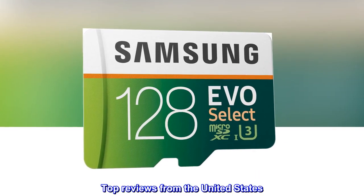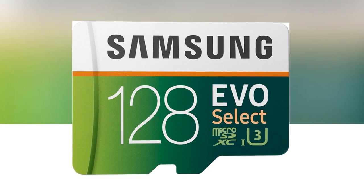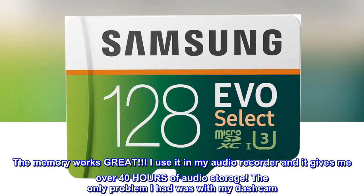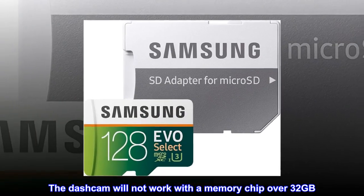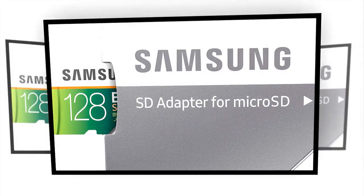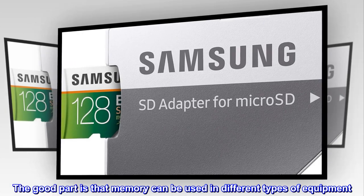Top reviews from the United States: I bought this for my dashcam, however I use it for my audio recorder. The memory works great — it gives me over 40 hours of audio storage. The only problem I had was with my dashcam; it will not work with a memory chip over 32GB. Check the specs on your equipment before you purchase memory. Some units are old and can't format a disk larger than 32GB. The good part is that memory can be used in different types of equipment. Great product.